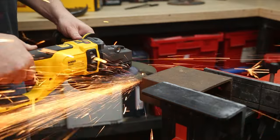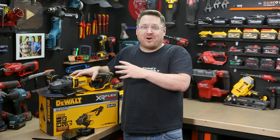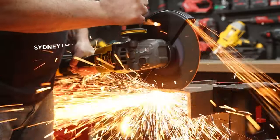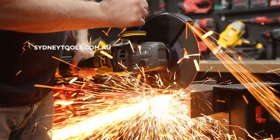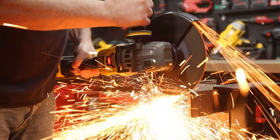You've got increased control, a more compact form, and added safety features. It's well worth checking out the new 9 inch grinder from DeWalt over at cindytools.com.au, and if you have any questions, hit me up in the comment section below. Until next time, I'm Tim — thanks for watching Cindy Tools TV.